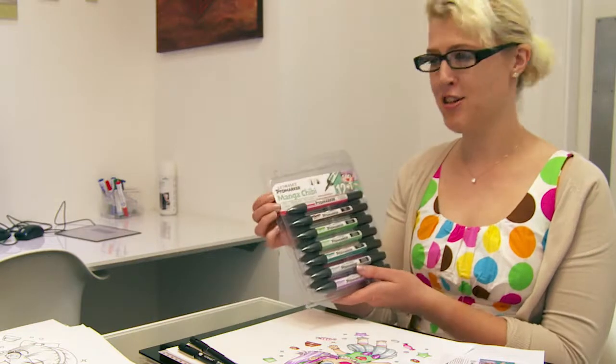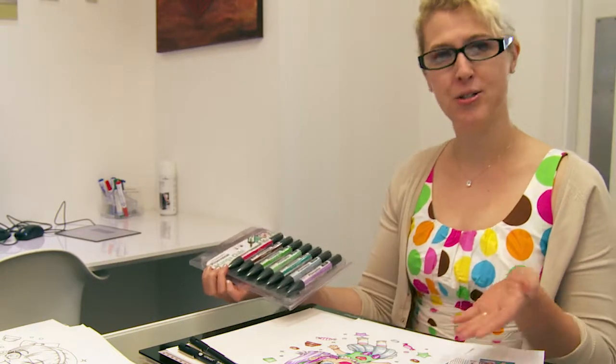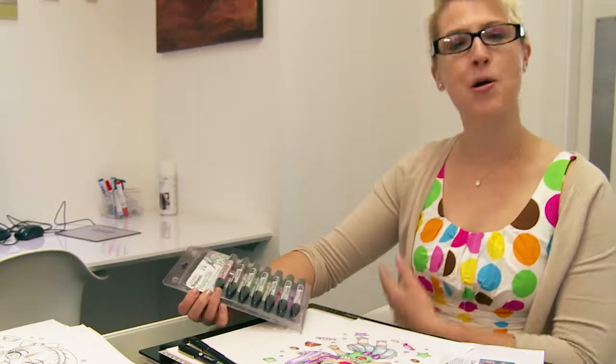Hello, my name's Laura. I'm the illustrator for LectroCept Promarker Mangachibi Mask-up, and today I'll be showing you how I replicated her using the Promarker pens.